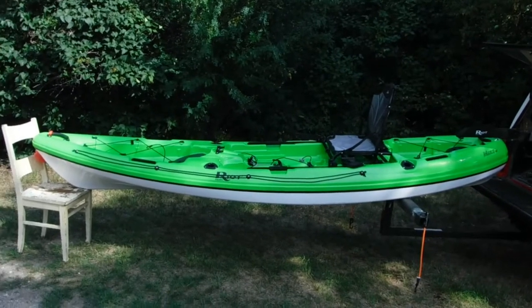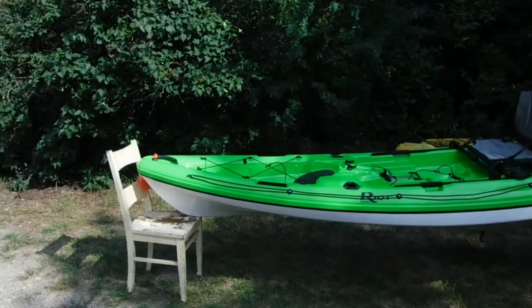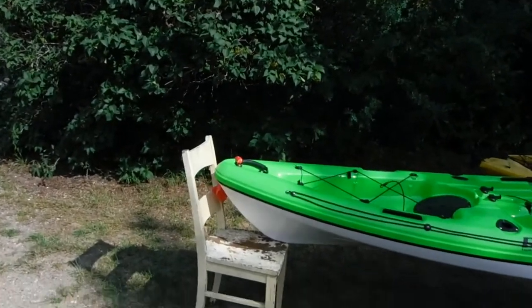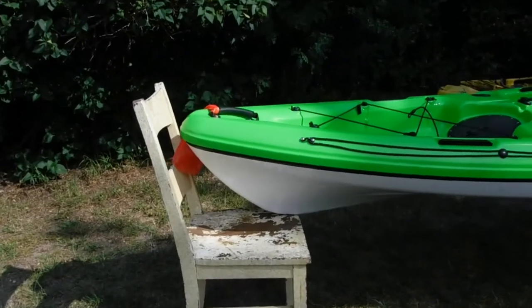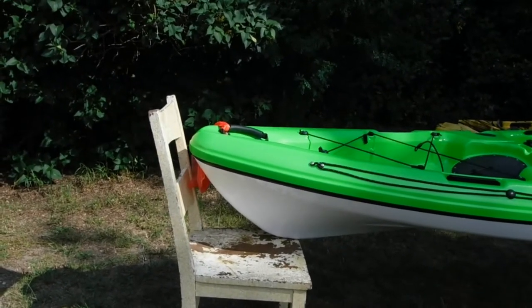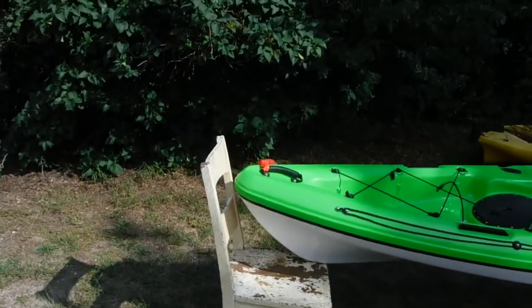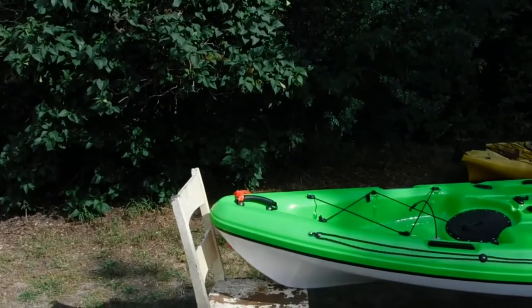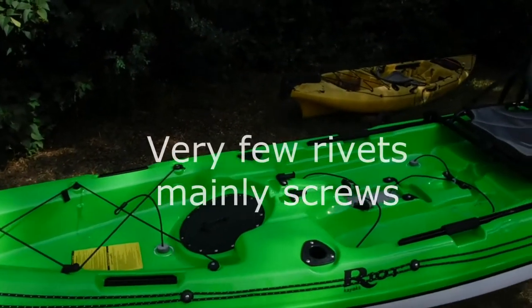It's quite a different boat than the roto-molded one. Coming to the front end here, you can see it only rises 16 inches, where I think the roto-molded one rose 21 or 22 inches. The fit and finish is amazing though — it's beautifully done.